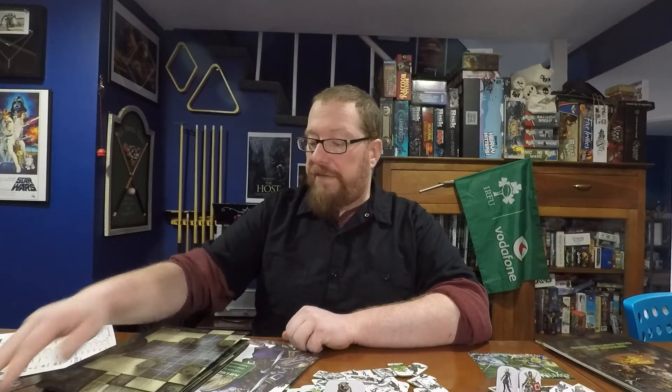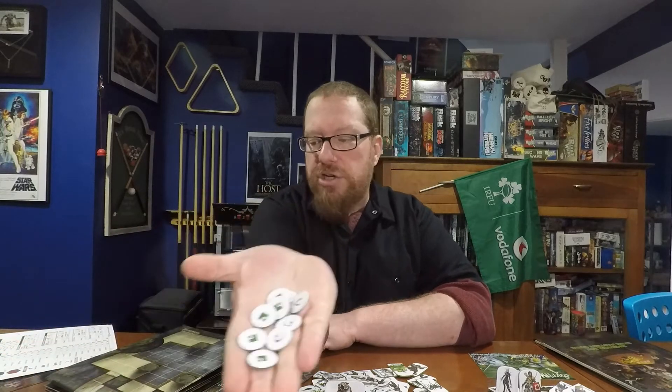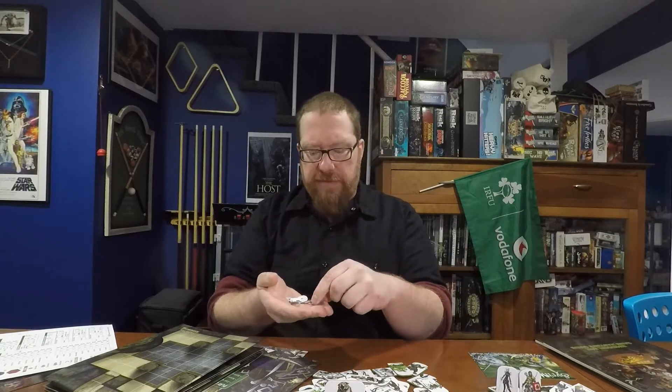All of that is in here, and there are actually a couple of extra things too. One of them is these action tokens, which are kind of neat. These are meant to help players keep track of how many actions they've spent. You give players three action tokens and a reaction token, and as they spend them they put them down on the table — 'Oh, I've only got one action left, but I still have my reaction.' These aren't even mentioned on the back of the box.